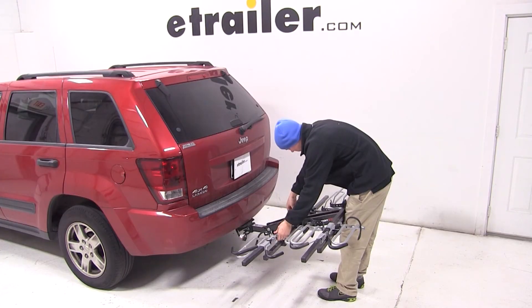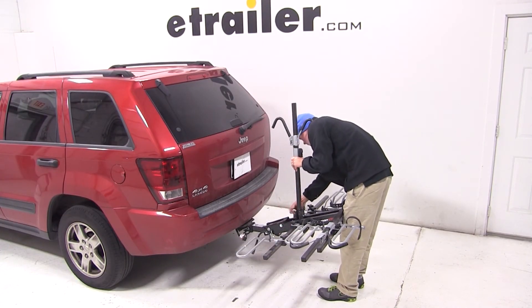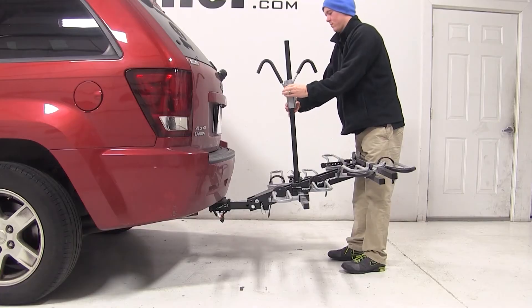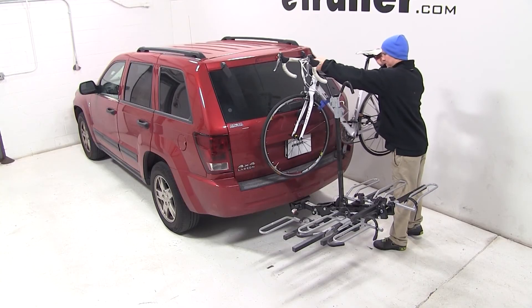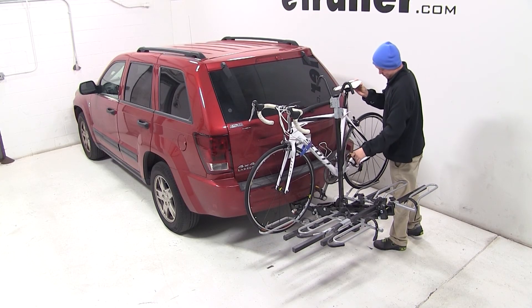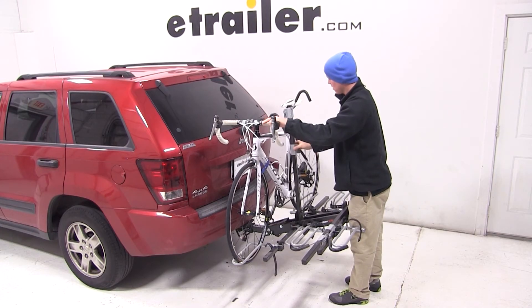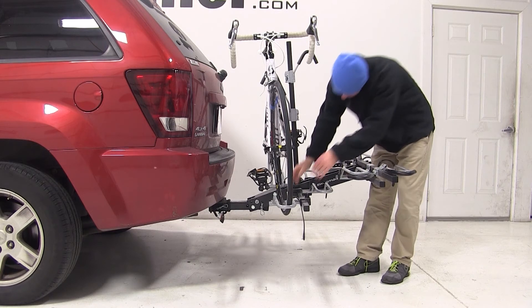To load up a bike, we'll need to remove the silver pin at the base of the mast to unfold it. After reinserting the silver pin, we'll make sure that we raise the frame hooks to the top of the mast, and that we undo the rubber cradle strap. We'll place our bike into the wheel cradles, bring the frame hook down and clamp it tightly against the frame, and then secure the front and back tire with the rubber cradle straps.